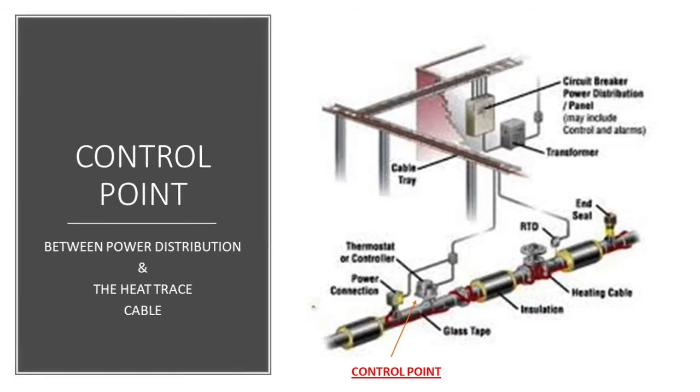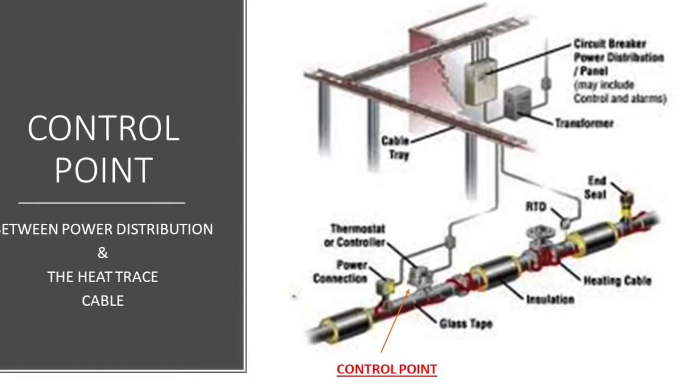When we talk about Heat Trace control methods, we're talking about the area in between the power distribution and also the beginning of the Heat Trace cable, known as the power connection kit. Now when I originally learned about controllers it took four whole days of training, and when I do lunch and learns it takes about an hour condensed way down. So for this video there's no way possible I can talk about every single thing about controllers — I'll talk about a brief summary of what the controllers can do and their capabilities.